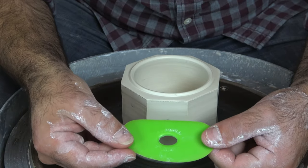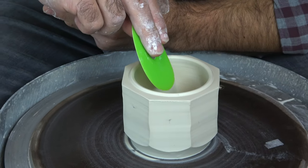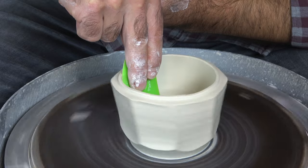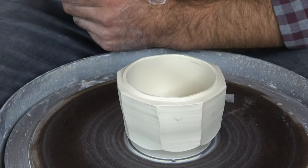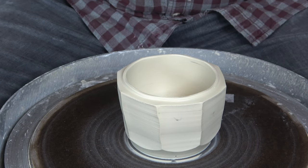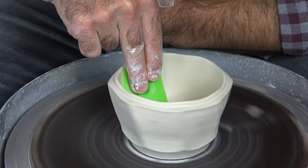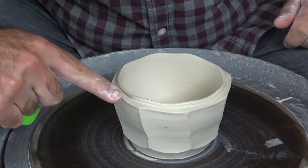I'm going to use one of these Mud Tools ribs — it's a fairly hard rib, the green ones are fairly rigid but have a little bit of flex, which is perfect for this. I'm going to turn the wheel on, hold the rib, and start to push out into the wall, starting near the rim and working my way down into the interior. Then I take the rib pushing down against the bottom of the bowl all the way to the center point and gently release. You can see it's expanded slightly but hasn't started twisting yet, so take your time — flare the rim out, work down towards the bottom. Now we're getting a slight amount of twisting and that nice S-curve thing starting to happen next to the facets.